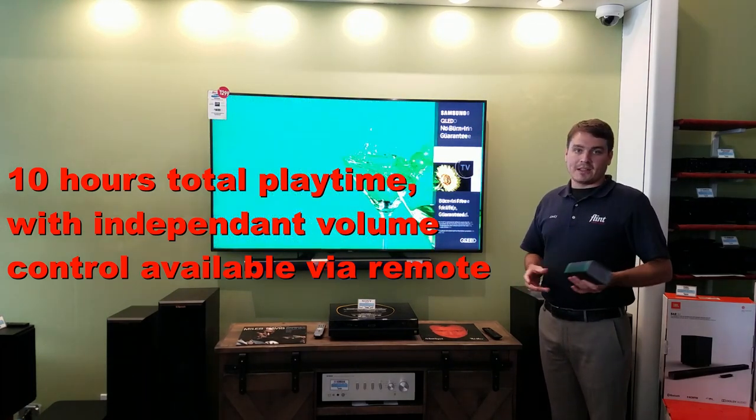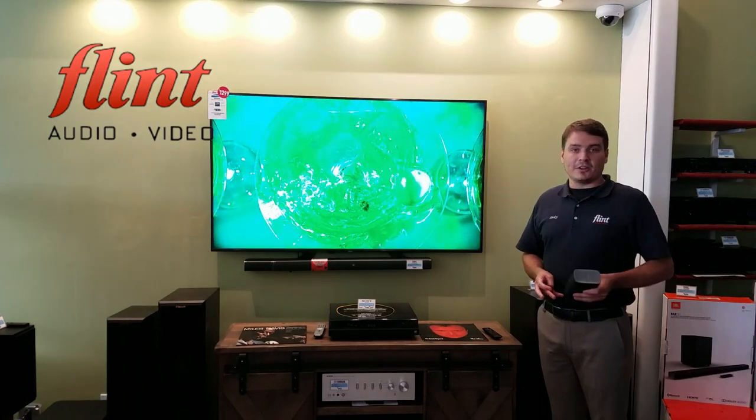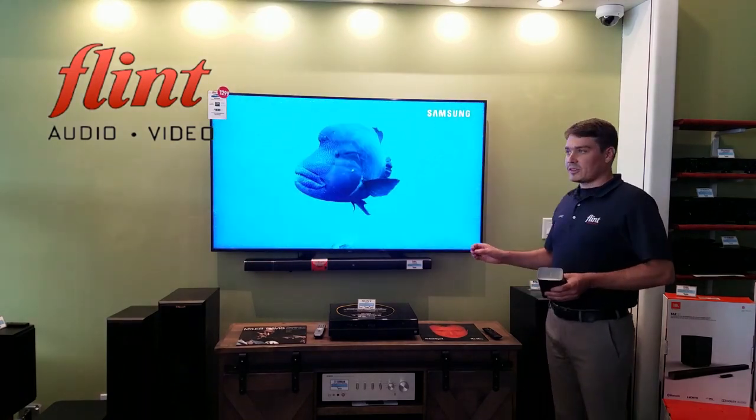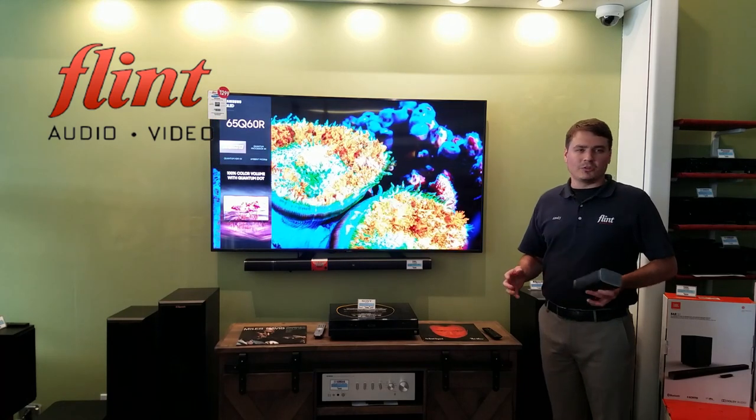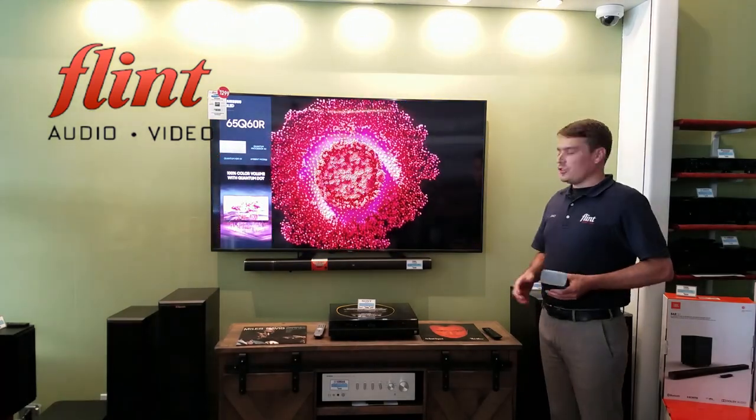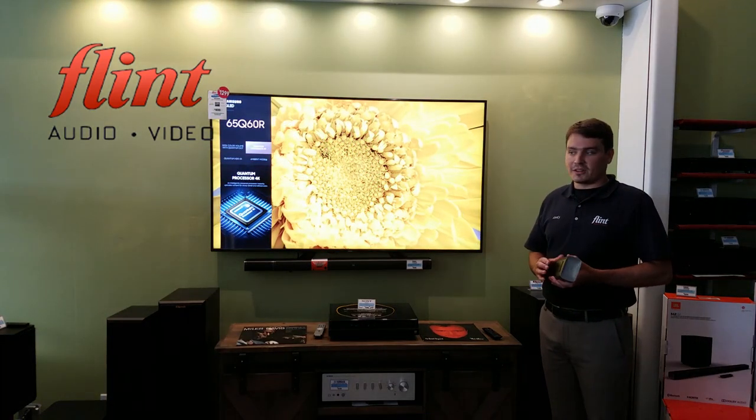You've got to press a button to turn them on, but then after that you place them anywhere in the room. They do come with a little calibration device. So right when you're setting it up, if you know generally where you're going to be putting them, you just run through the calibration process and it's going to set up the sound for you perfectly.